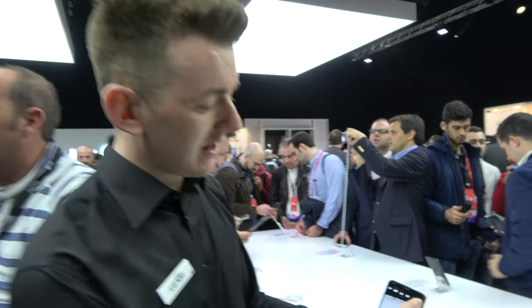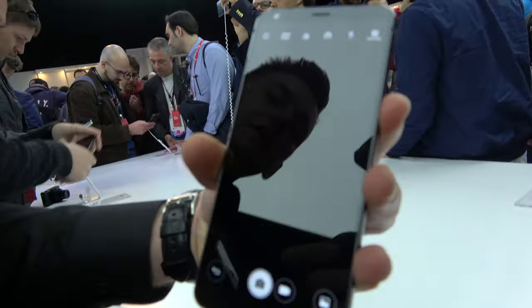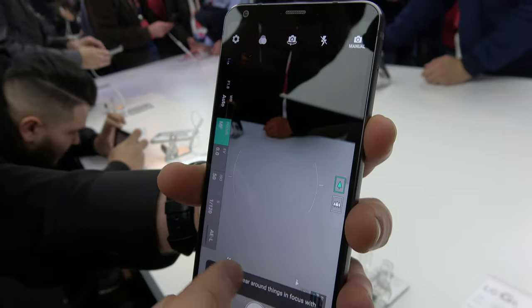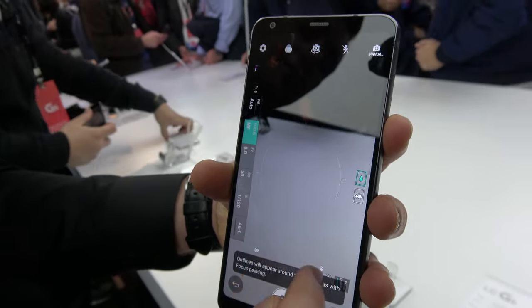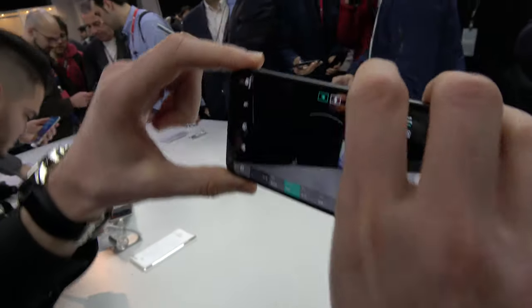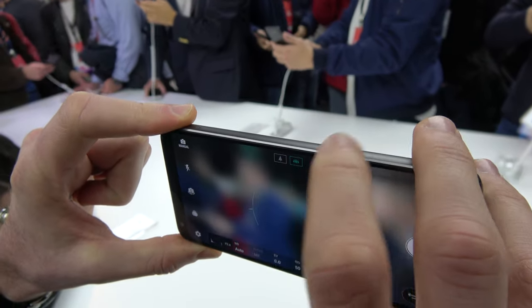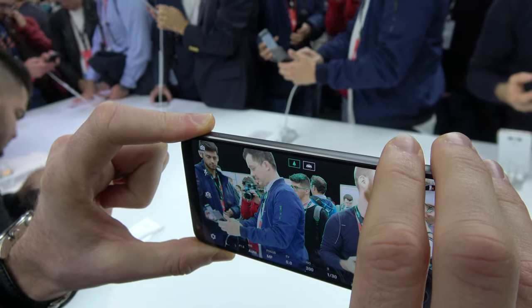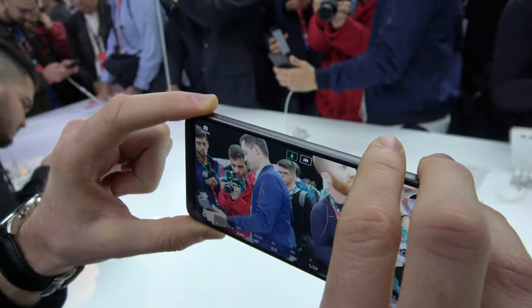Can you do a bokeh effect where somebody is in focus and everything else is blurred? Yeah, so we have manual focus for that. If I go into square mode and go to manual, you'll see on the side we have a lower focus option. So if you tap on this, you can focus in and focus out and get the best experience. And you can tap this option to switch to the wide-angle — the difference is quite noticeable, there are a lot more people in view. That's very wide.